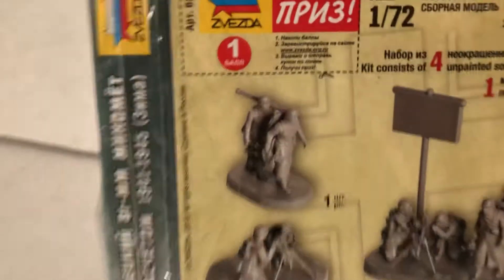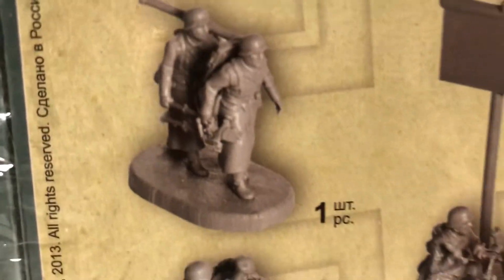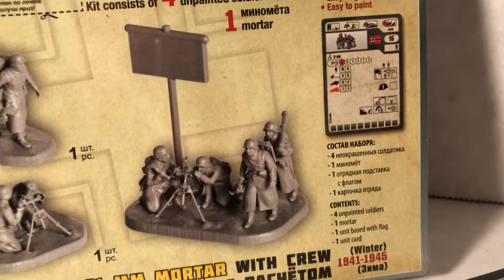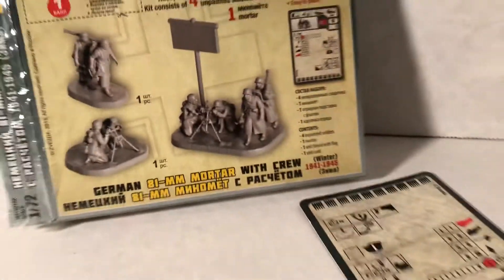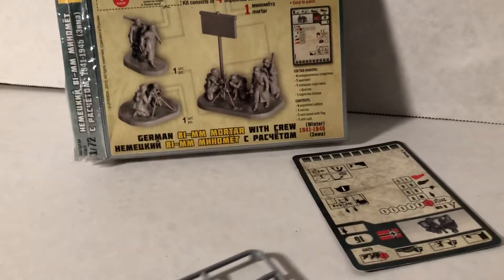Let's look at the back of the box. Look at how they look there — very nice. I've done snow on little bases before, so I'll be doing that again. It's unusual — you don't usually get the mortar broken down like that in most sets when you get a mortar, obviously because you want to show it firing.